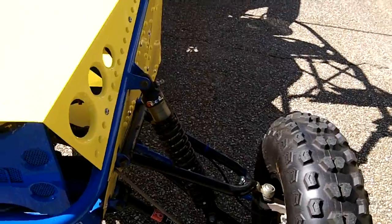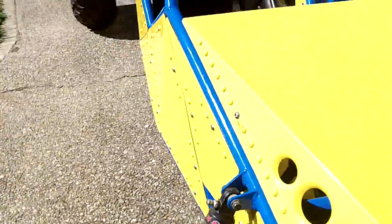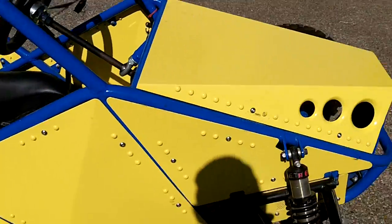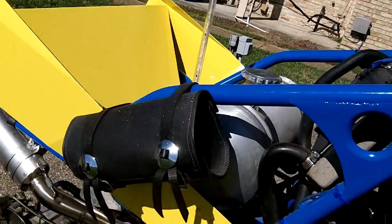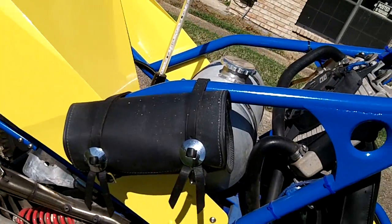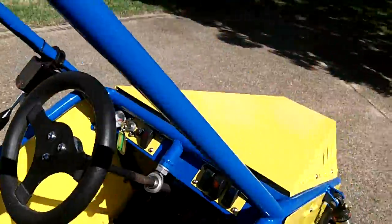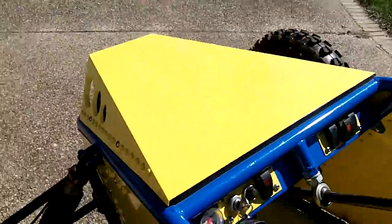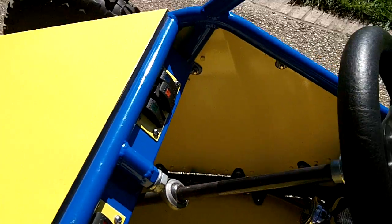All the suspension is adjustable. Adjustable shocks. Disc brakes on the front. The whole frame and outer shell and everything is powder coated. A little bag to keep your papers in. Exhaust LEDs in the back.